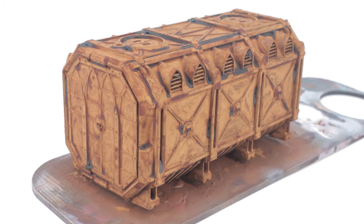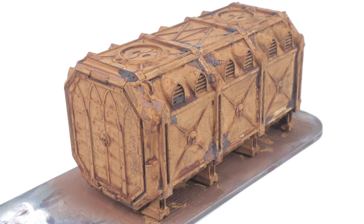Here it is drying, and here it is with a few water drops added. A metallic dry brush, and yeah, I'm happy with that.